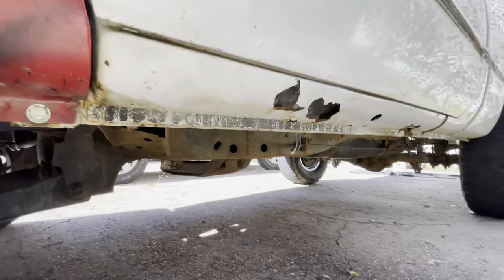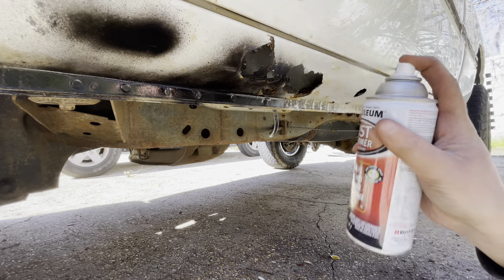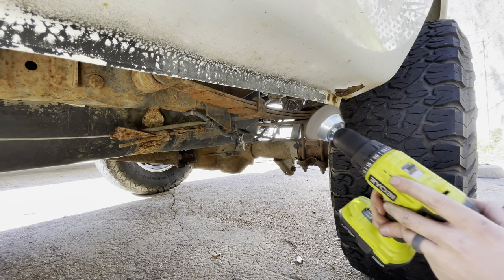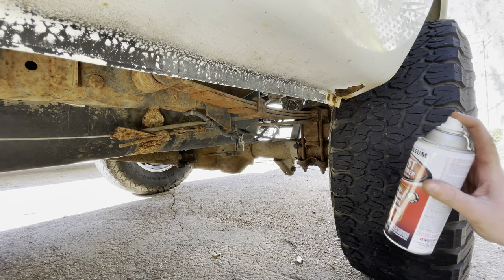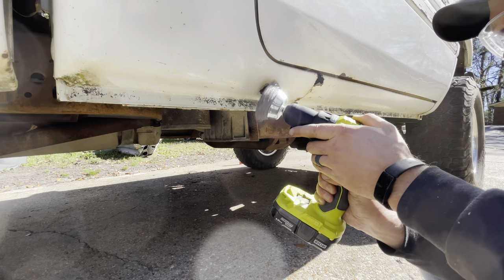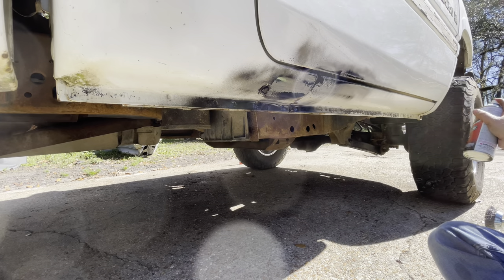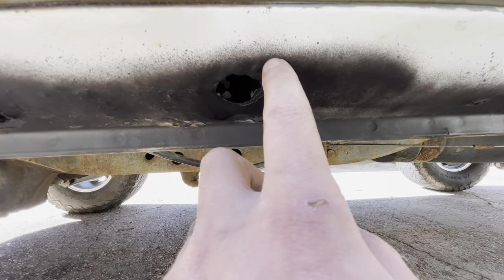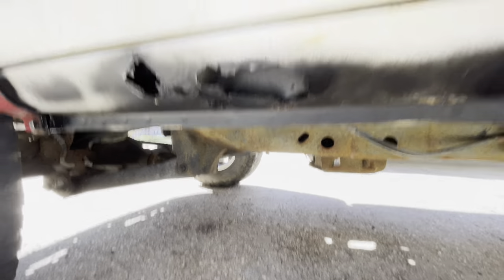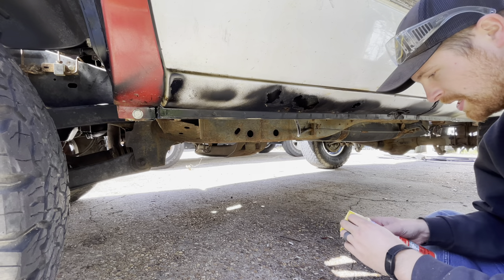Now we spray some of this magical stuff on here - rust inhibitor. The driver's side is dry. You can see this stuff chemically bonds to the rust and makes it different - it's not just spray paint, it does all kinds of science. Next step - Great Stuff spray foam. This Great Stuff is going to give us our structure.